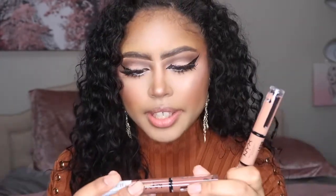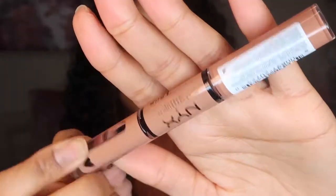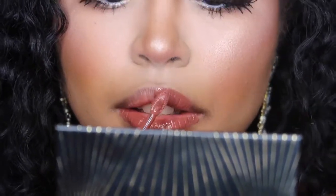The shades I got are "Boundary Pusher," which is a dark brown color, and "Global Citizen," which is a peachy nude. They're kind of in the same color palette, but I didn't really like any other colors that weren't sold out, so I just opted for these. For today, because of my outfit and the vibe I'm going for, I'm going to do Boundary Pusher.